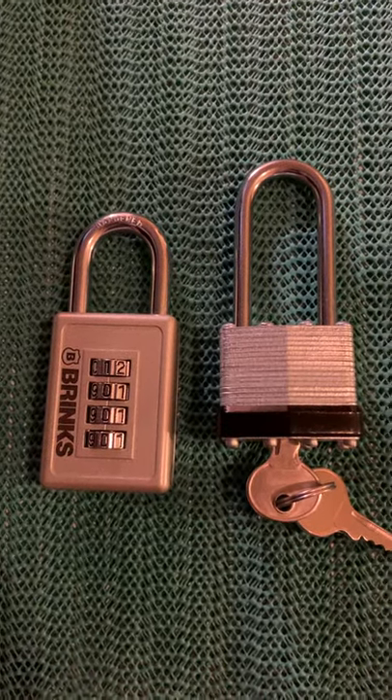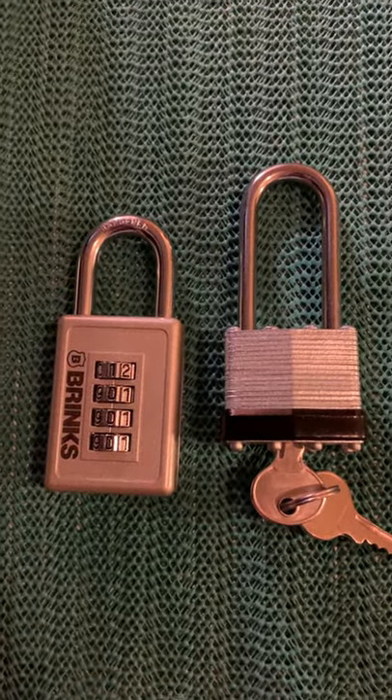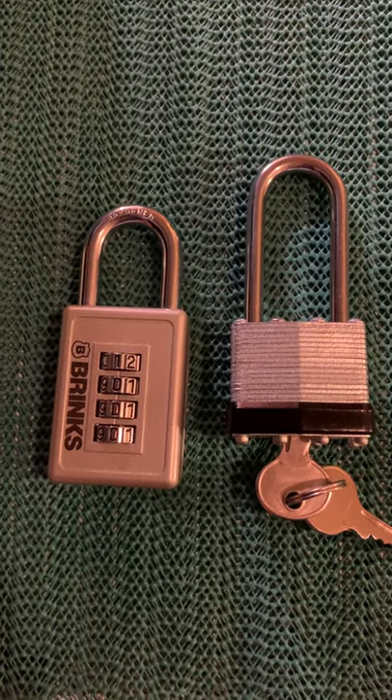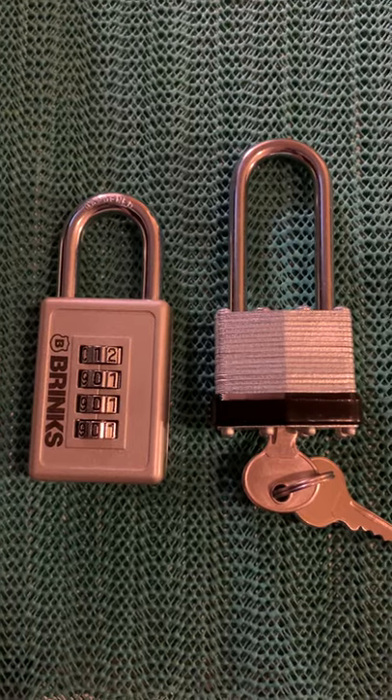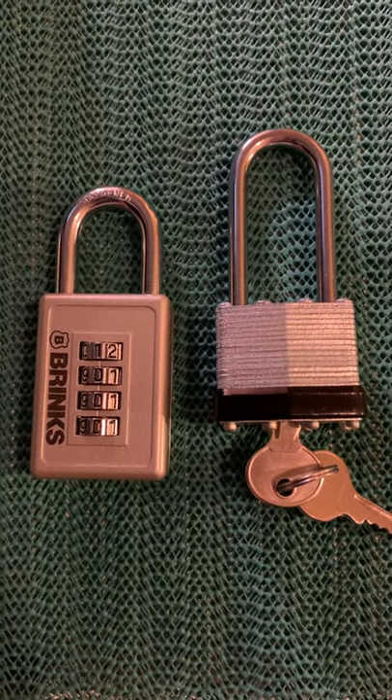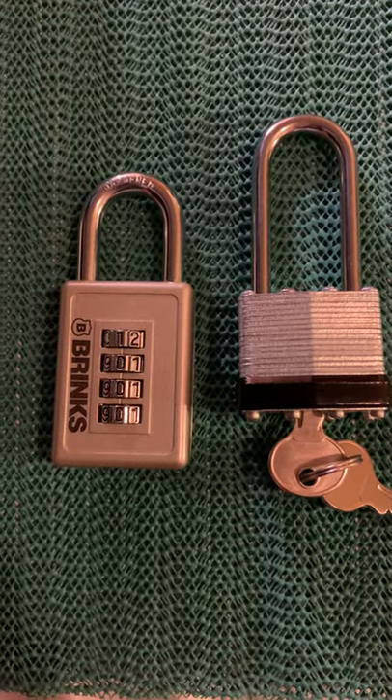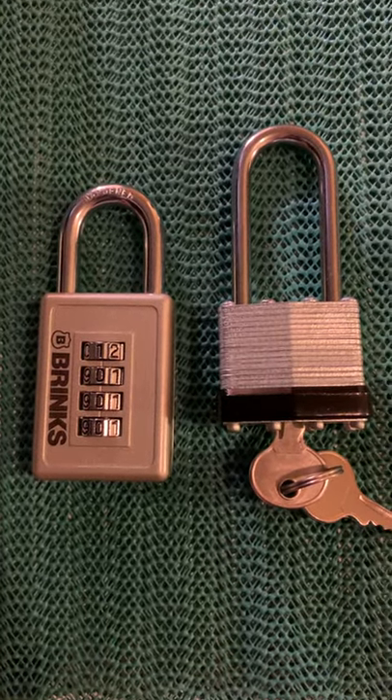Good afternoon YouTube channel. It's Belmont here. I'm a little bit late in the week for my newest video, but I'm bringing you double the locks.